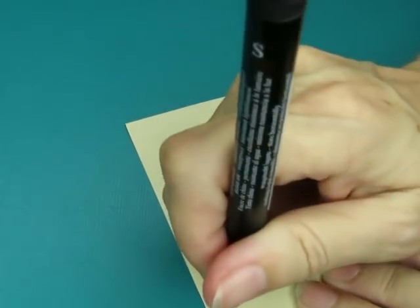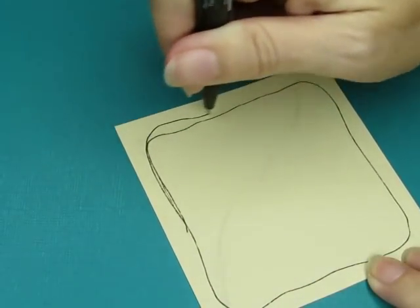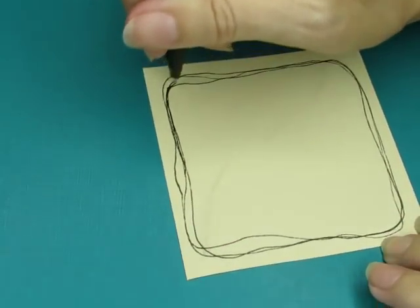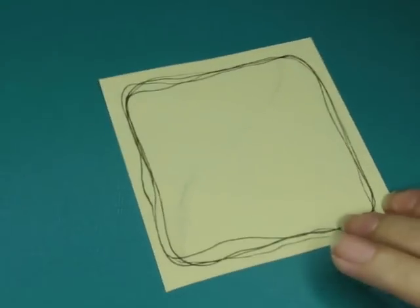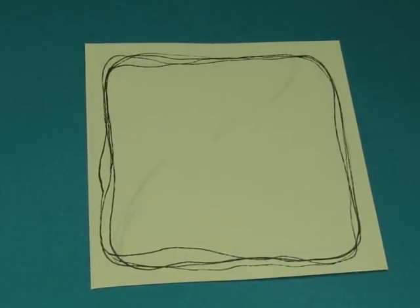I don't know which pen to use - my pens are all gone flubar on me. I'll keep working with this one until it's completely out of ink. I'm going to do a border, something different than I normally do, and go around a couple of times. I've been doing this on my regular drawing art lately. I really like that border but this pen is not drawing properly - it's no longer viable. In the trash it goes.